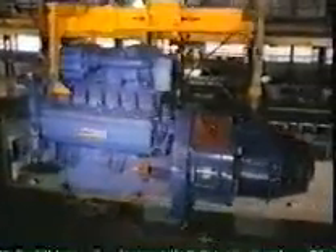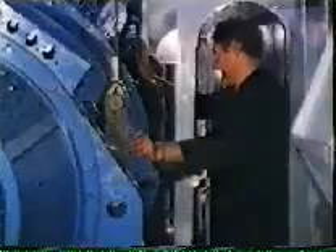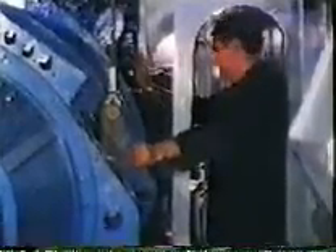The XPT engine is a Paxman Valenta 12-cylinder turbocharged diesel unit, rated at 1,492 kilowatts, directly coupled to the brush alternators. This is basically the same engine and alternator set as used in the British HST, but the engine has been derated to suit our altitudes and ambient temperatures. Despite its size, there's still room for crew members to pass or gain access for maintenance.